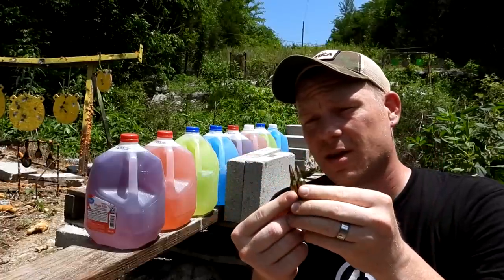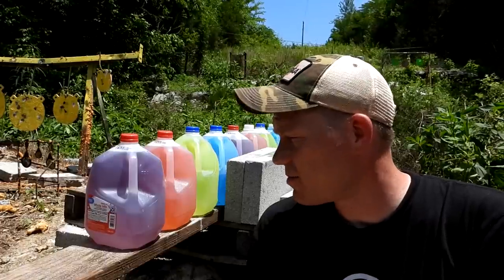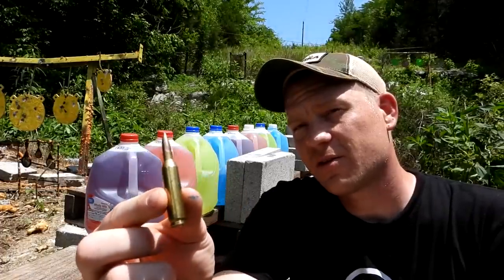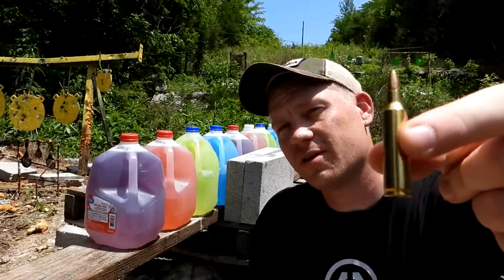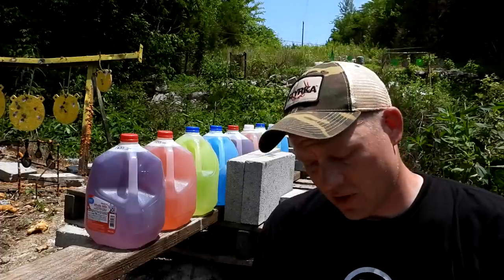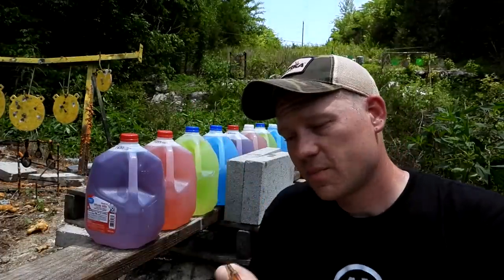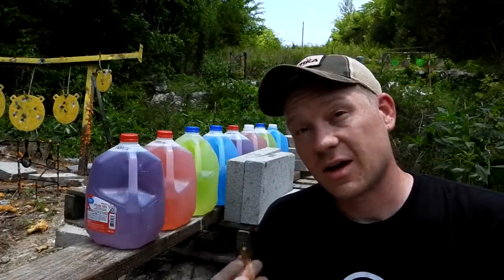Both of these bullets are zinging in here real hot, and I don't know if we're going to be able to catch them or not. They might be going so fast they just poof into nothing, but we're about to find out. I'm going to shoot the 243 80-grainer first, then the 22-250. For the 243, I'm going to guess we catch it in the third jug. 22-250, I'm going to guess the second jug.